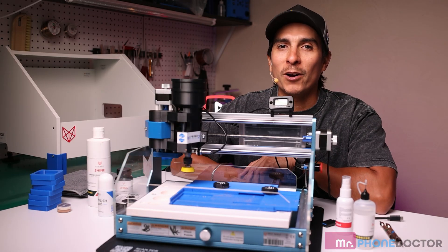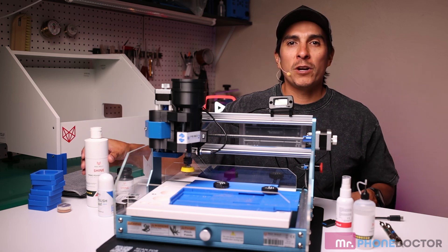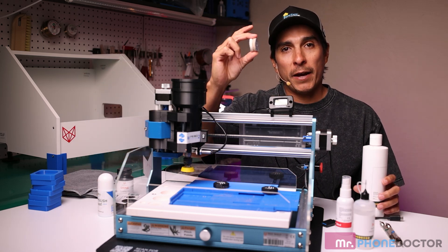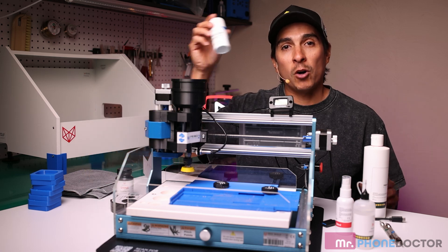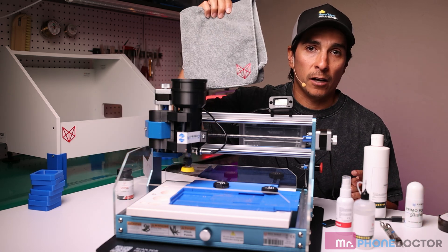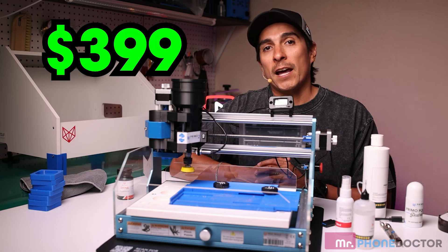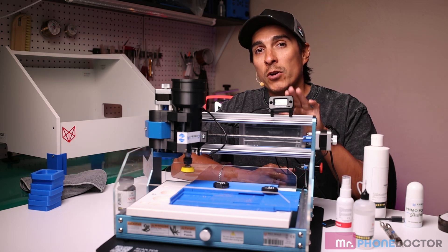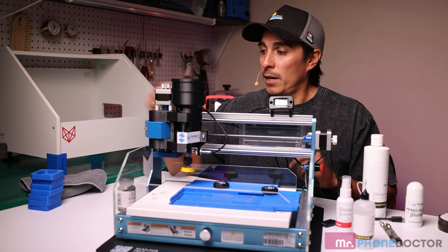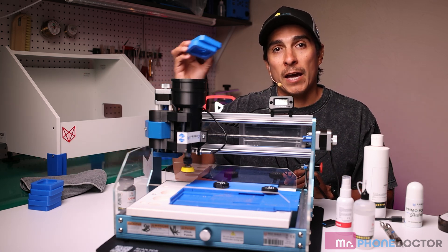Next up, we have the 100-use kit, which includes 300 milliliters of polishing paste. You do get two polishing pads, an oleophobic coating remover, a tape roll, and a lint-free cleaning cloth. This retails at $399. One recommendation: for all you Apple Watch users that will be using this exclusively on Apple Watches, I highly recommend picking up these Apple Watch molds.